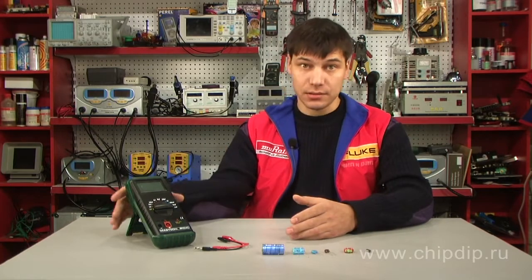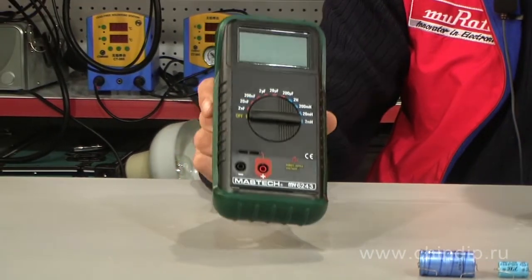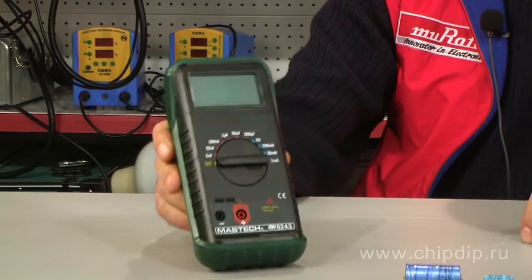The digital LC-meter MI6243 is designed to measure inductance of 1 µH to 2 µH and capacitance of 1 pF to 200 µF. The device can also be used to measure parameters of components used in electronics. It can be useful in development in laboratories, in production, service centers and schools.